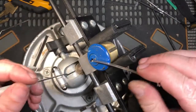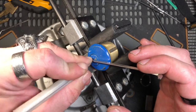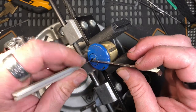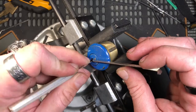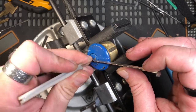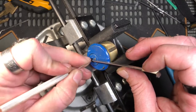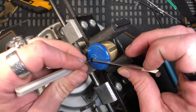Get my little tension wrench in here. So far on this guy, I am three and one in the wins right now. So I picked it three times, I failed once. And you might ask, well, why are you picking it a fifth time there, K1 Locks?